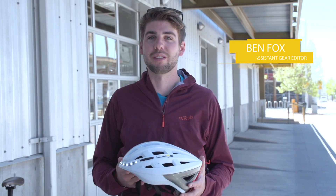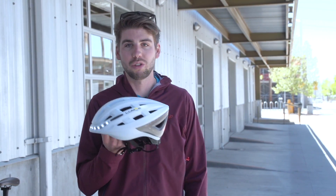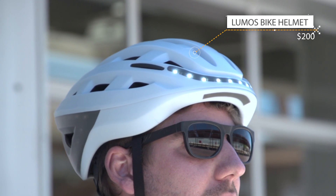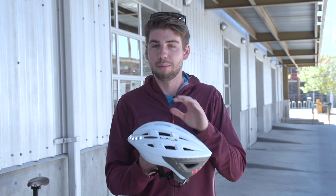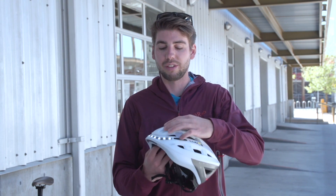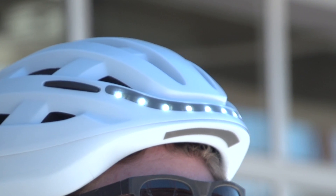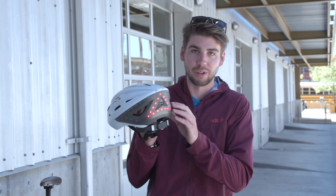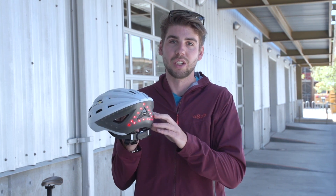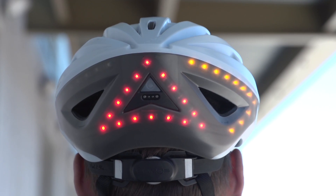Hey, what's up everybody? My name is Ben Fox. I'm a gear editor at Outside Magazine, and today I'm talking about the Lumos Helmet. This is a helmet designed for bike commuters. It looks pretty much just like a regular helmet, but the really cool features are the integrated lights. It has white LEDs up front, in the back it has red brake light LEDs, and it also has integrated turn signals. So this helmet is going to keep you safe when you're riding through the city at night.